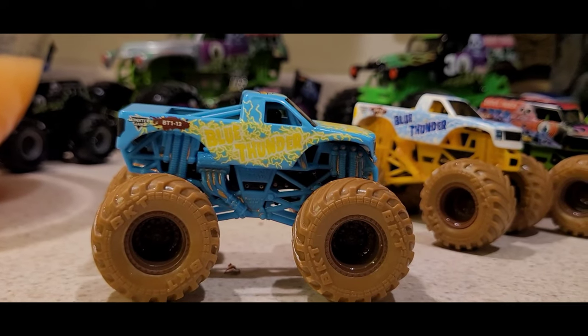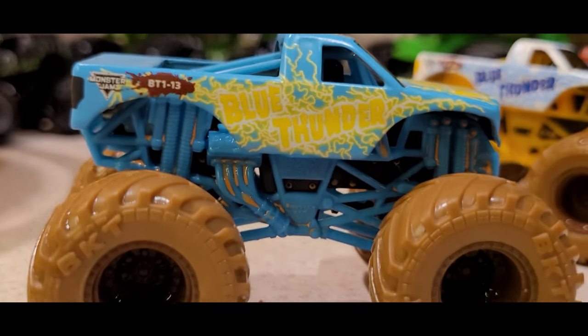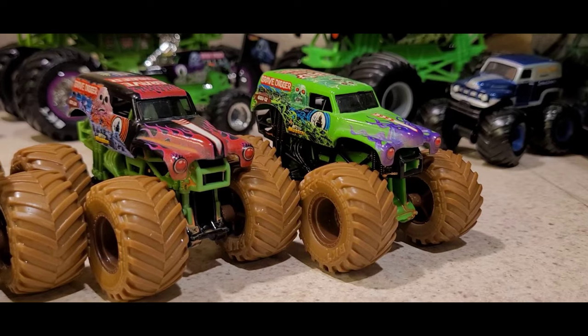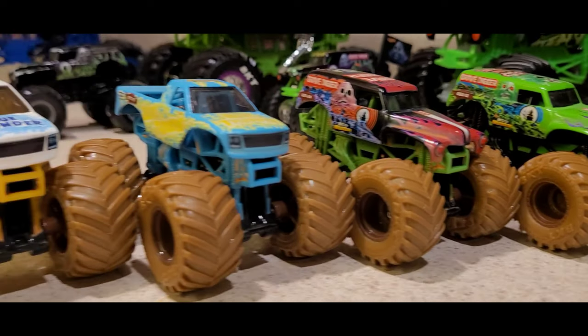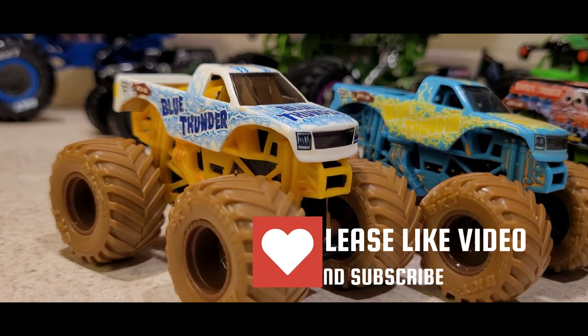There's BT 1-1-3. Kind of hard to read the Blue Thunder in yellow. They all look pretty good together. We'll have more videos when we can find new ones.